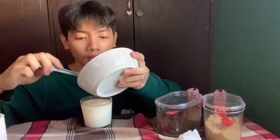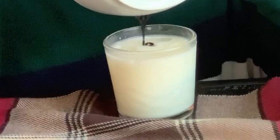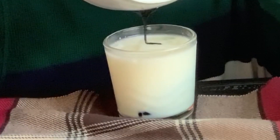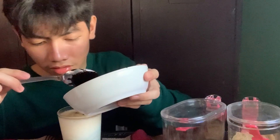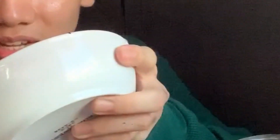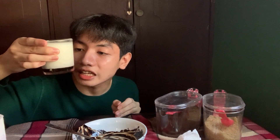Yeah, nice! Let's pour it in. Oh my god, what happened? What happened? What is up? See, the coffee... sank. Let's not do this again.